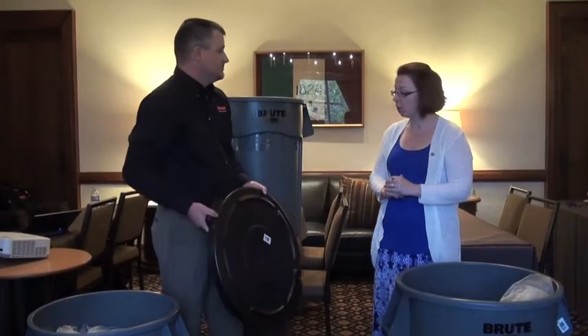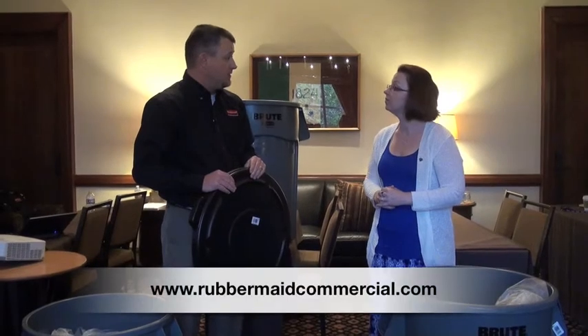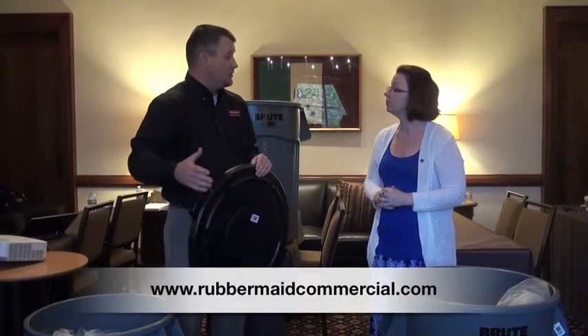Is there a place where we're able to access all this information? Yes, you can go to RubbermaidCommercial.com or you can talk to your local SIFA dealer.